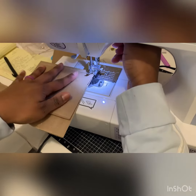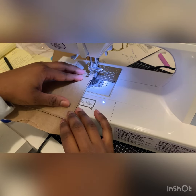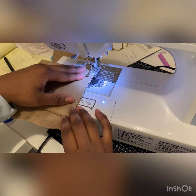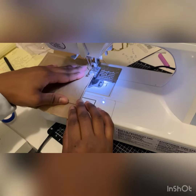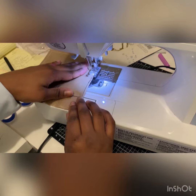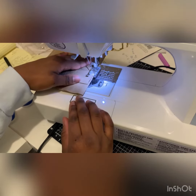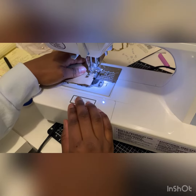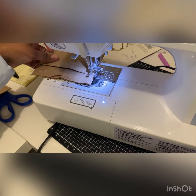Lift, turn — sorry for the shaky camera — and just keep going. My bag is not even, so this is going to be a little interesting. But that's the fun thing about handmade: it can be interesting, right?